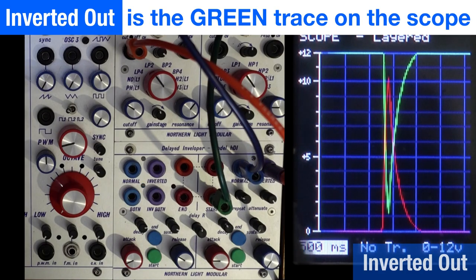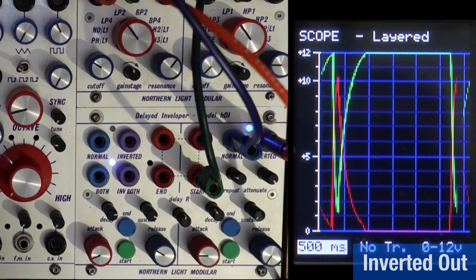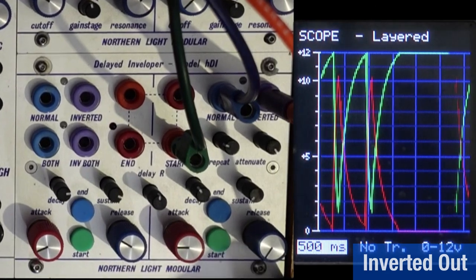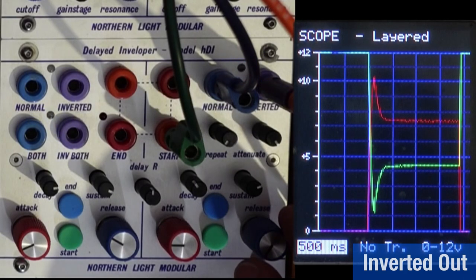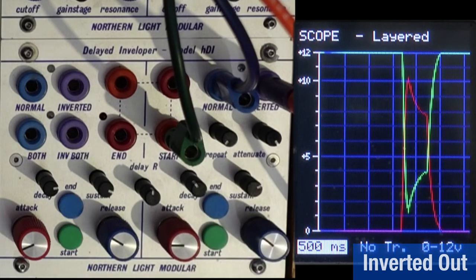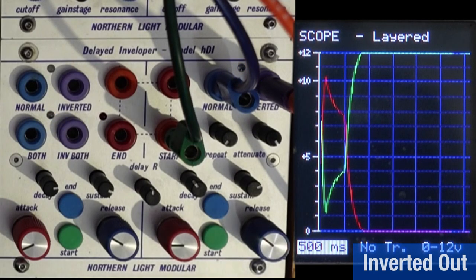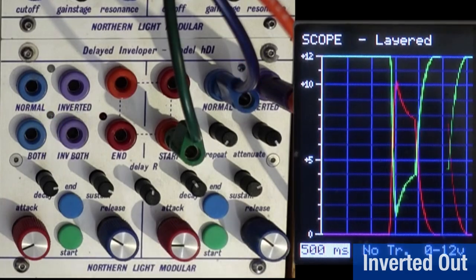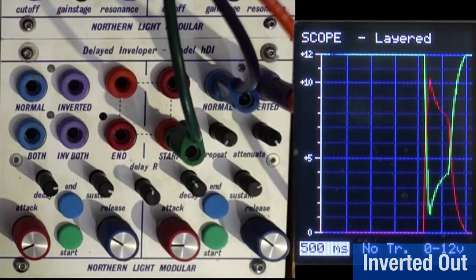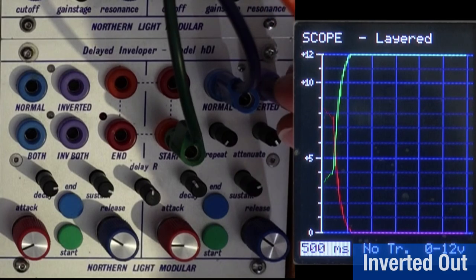Looking at the inverted output: at rest it sits at the top and is a mirror image of the envelope you've programmed. Removing triggers and adding sustain and release to see the full shape — with a gate, the inverted envelope does exactly what you'd expect, going in the opposite direction. This can be used to manipulate a filter in the other direction, for funky panning effects, or anything you want.